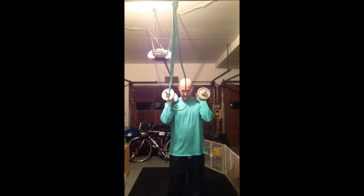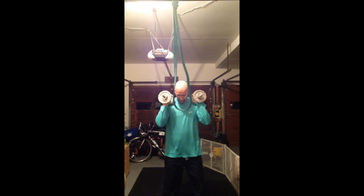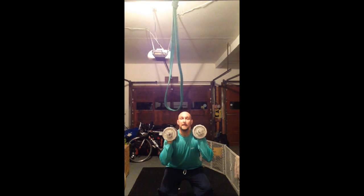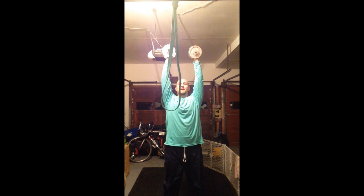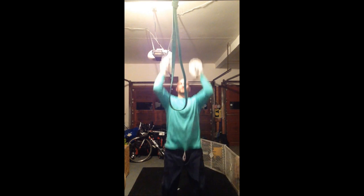Then we're going to thrusters. These are really going to burn you out. You're going to go shoulder width. You're going to come down, and then just as you're about to come up, you want to push up like that. Press up. And then you kind of want to come down all in one fluid motion.